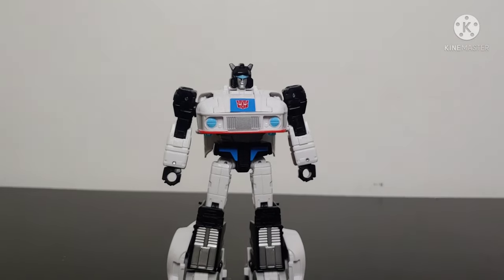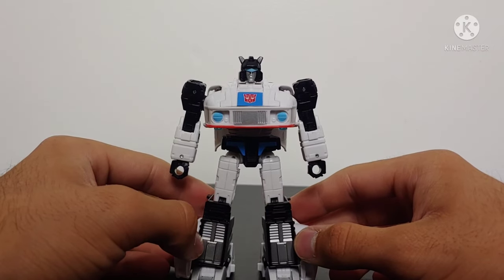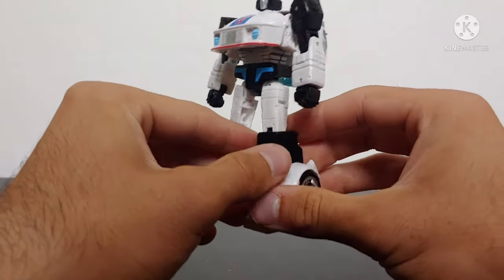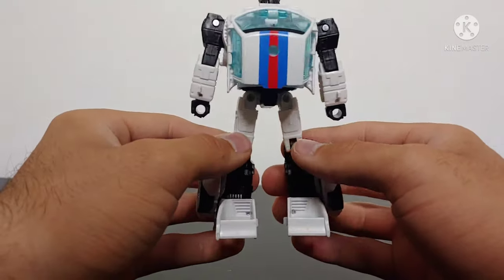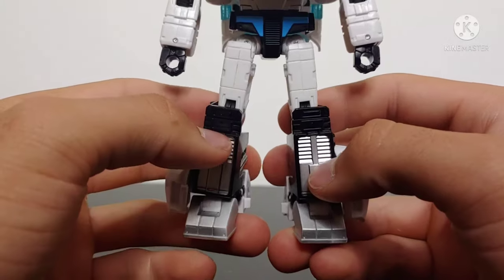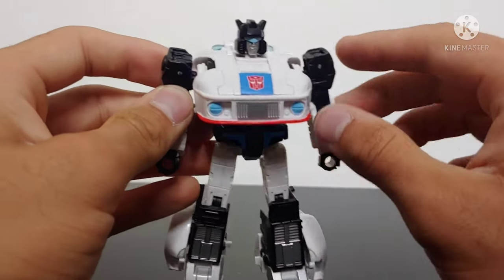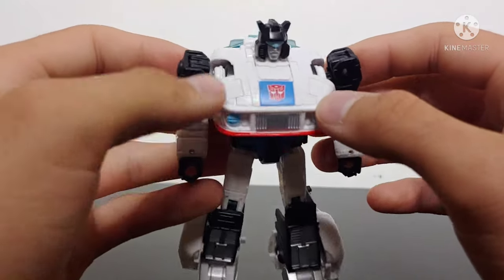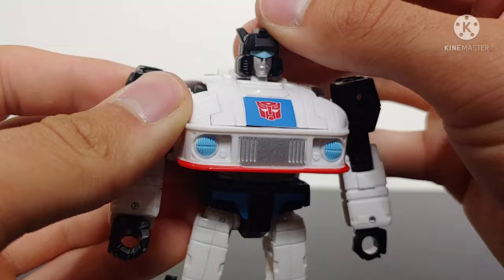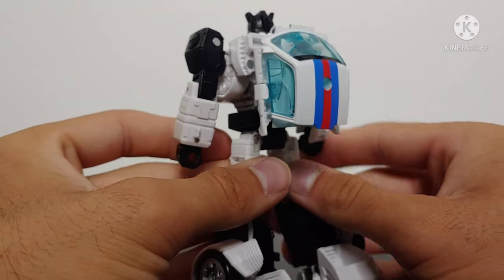Here we have Studio Series 86 Deluxe Class Jazz in his robot mode, and the robot mode looks exactly like Jazz — just like the vehicle mode. There are Toy Hacks decal sets you can get to give him racing stripes on the wheel wells at the ankles, but personally I feel the figure looks great without it. This is G1 Jazz. Taking a look at the details: we've got silver paint on the feet and shins, sculpted details, blue paint on the waist, no paint on the hands. You've got the Autobot insignia right there. And that head sculpt — it is perfect. It is Jazz through and through, with nice silver paint, the blue visor, the black helmet. Looks absolutely fantastic.